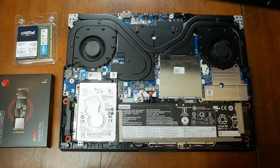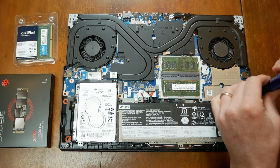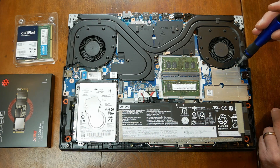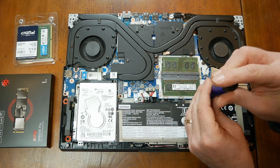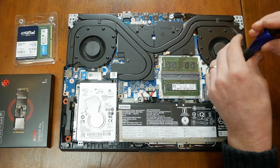Not the easiest laptop to get into, but certainly not the hardest. Once inside, there are two shields. One covers the first M.2 SSD slot and the Wi-Fi card. Both are upgradable. The shield covering them can be removed by unscrewing three screws.